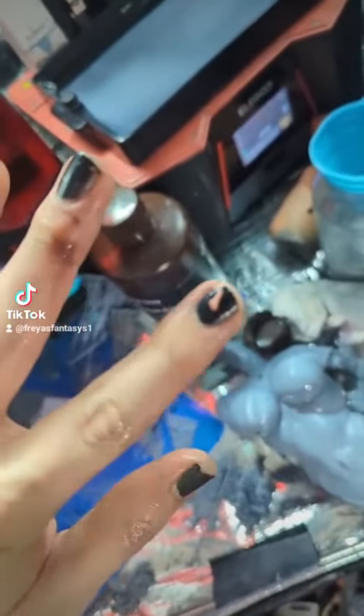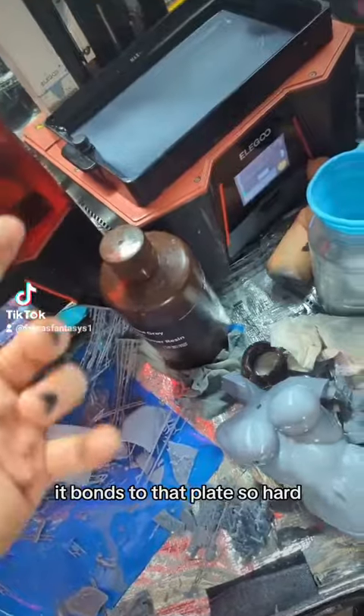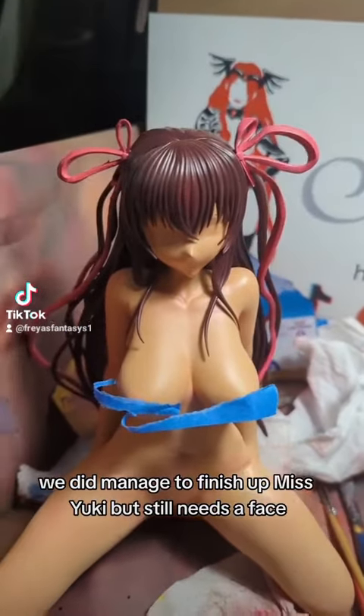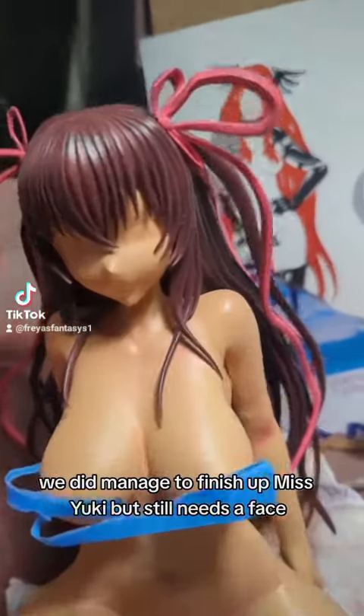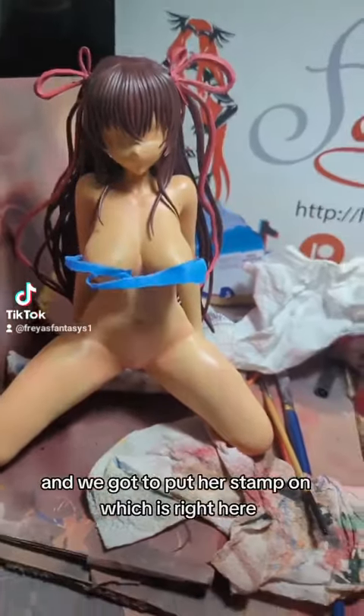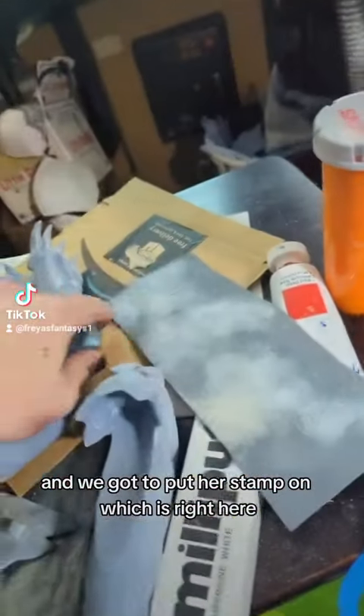I messed up my nails. That was really hard — it bonds to that plate so hard! We did manage to finish up Miss Yuki, but she still needs a face. We got her hair and ribbons done, and we gotta put her stamp on, which is right here.